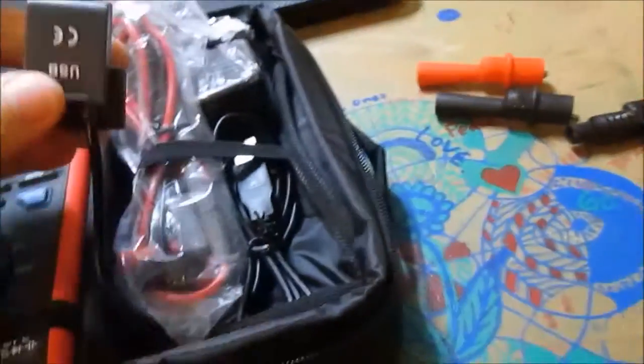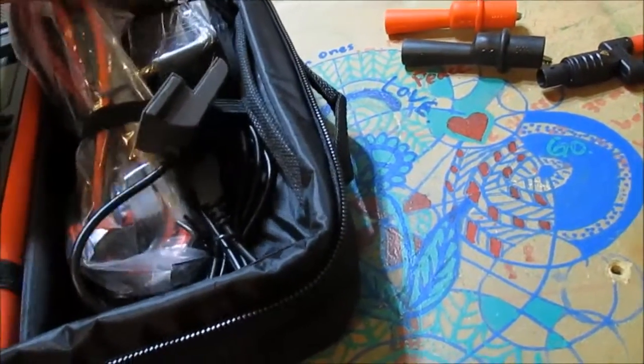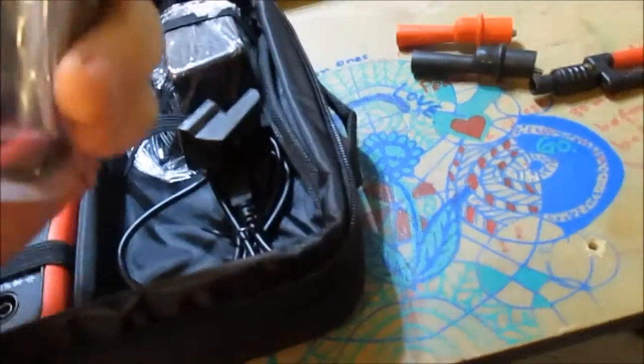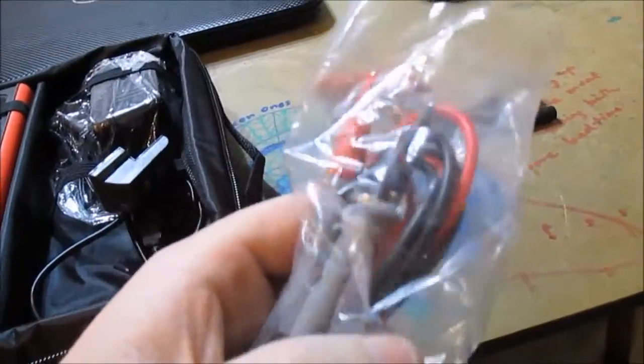Yep, all Chinese - can't read a bit of that. Anyway, it comes with these connectors and some kind of USB port. I'm not really sure - I don't know if this is a battery charger. There are some leads too.